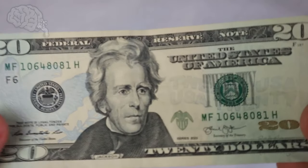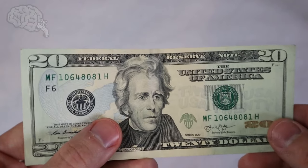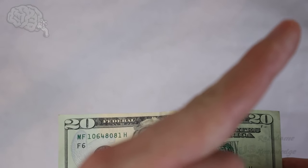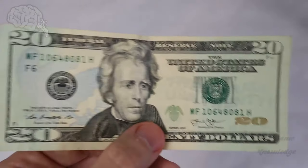Hey there guys, it's me Rob. Thanks for tuning in to the Rob Some Knowledge YouTube channel. Today we're going to be showing you guys how to tell if a $20 bill is real or fake. We also have the same video for some other denomination bills, so if you need to see those, click the info card in the top right-hand corner. But if you need it for the $20, let's go ahead and get started.